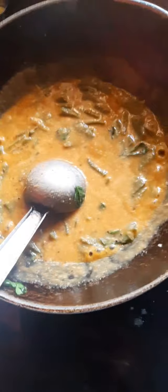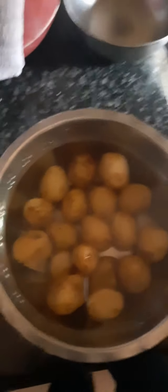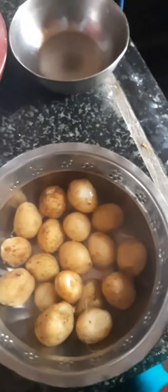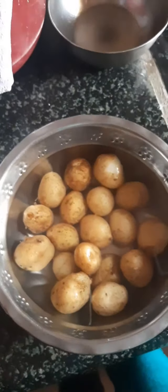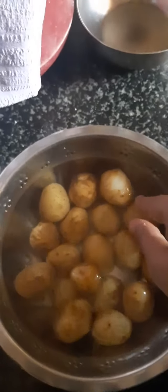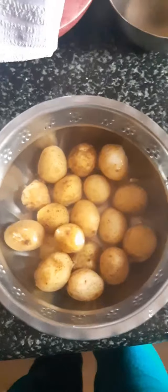We are going to cook it as a baby potato roast. When we cook in the cooker, we can cook it. We have to make the rasam. We have to cook the baby potato for half, in cold water for about 5 minutes.